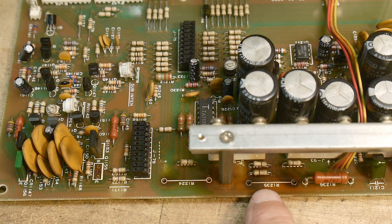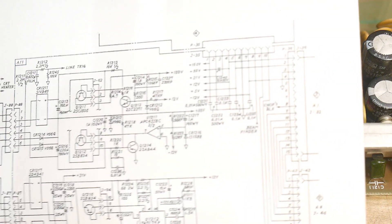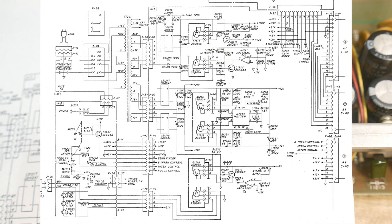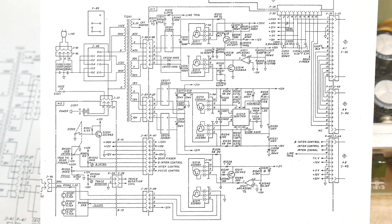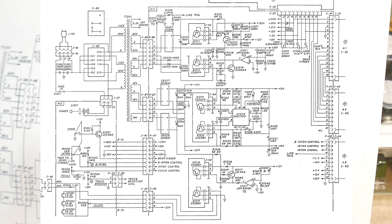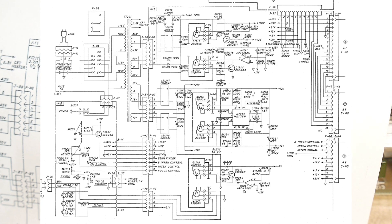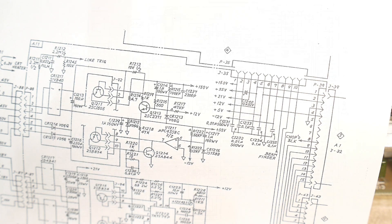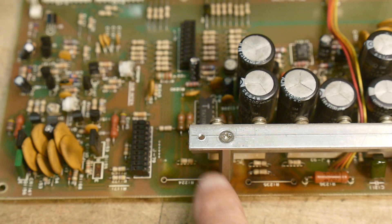This is R1235. It's a 68 ohm 2-watt resistor that's on the minus 12 supply. Something was making the minus 12 volt supply pull too much current, and it toasted that component.